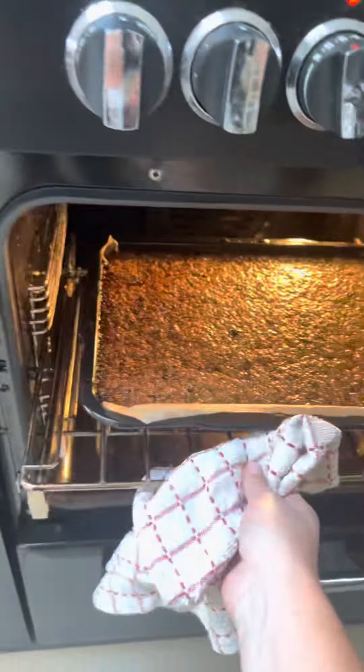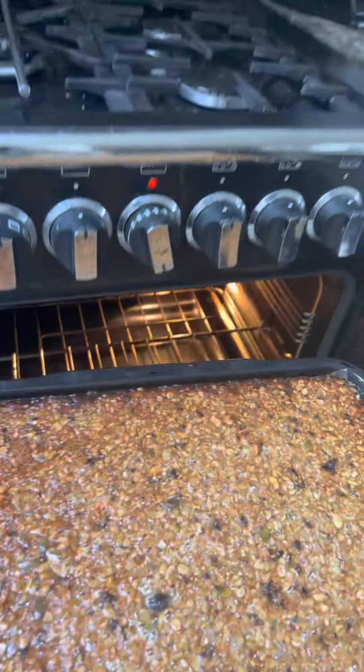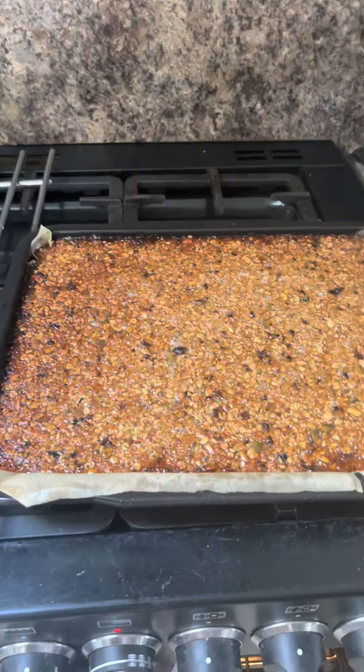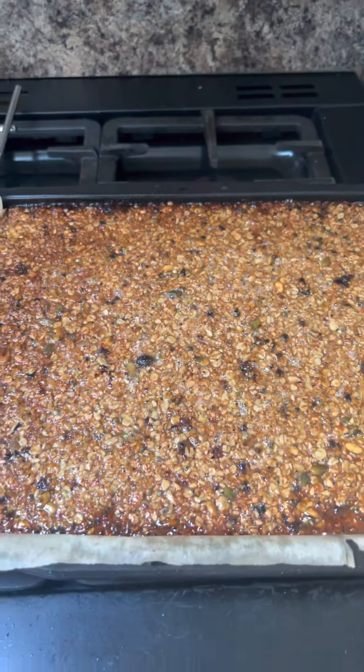Flapjack's ready. It's been in half an hour. I think it's ready — I can smell it. You see it's there bubbling. Now you'll notice it's liquidy — it's fine. Take it out and just let it go cold. It's soft but it'll go hard when it goes cold.